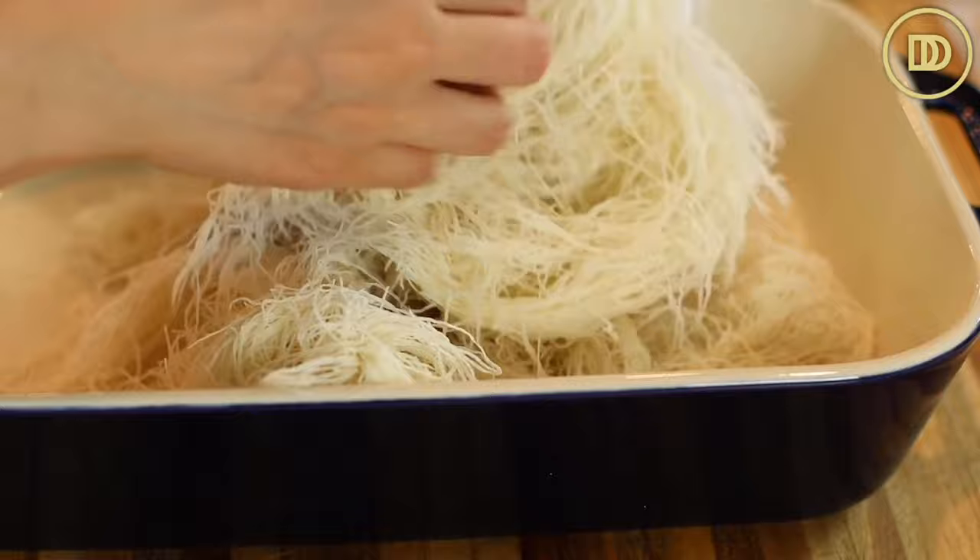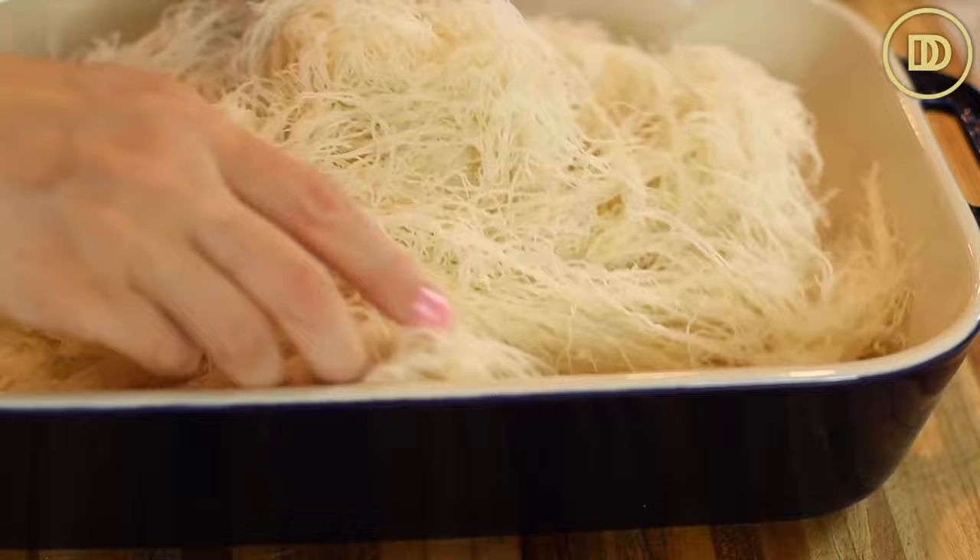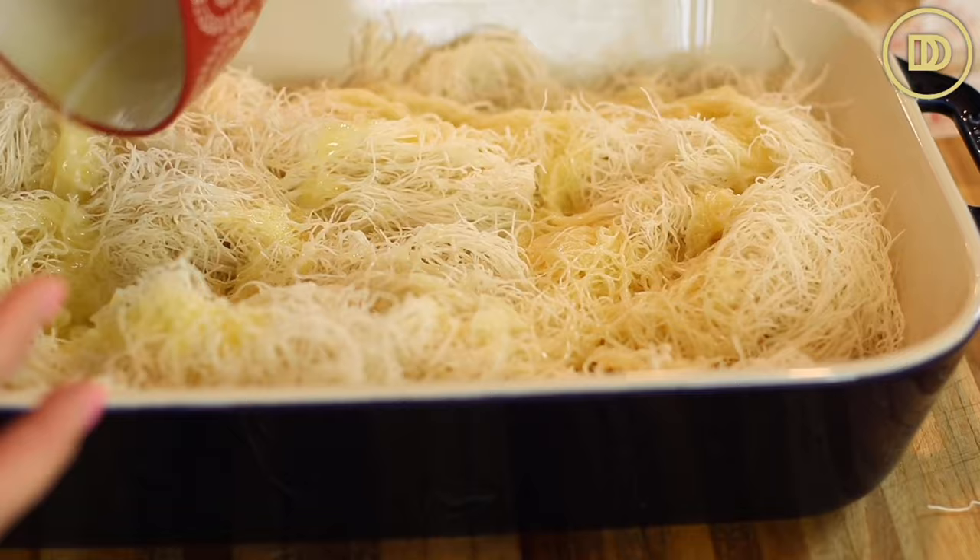I'm just trying to have one less thing to clean up. I've melted half a pound, or two sticks, of unsalted butter and I'm just going to drizzle it right on top and then toss everything all together. I'm going to put this in the oven to bake on the center rack for about 20 minutes or until it's nice and golden on top.